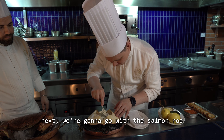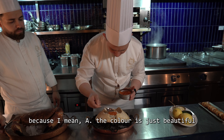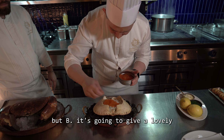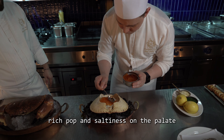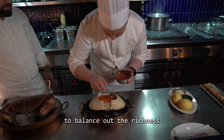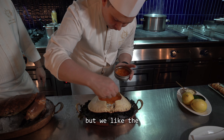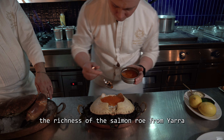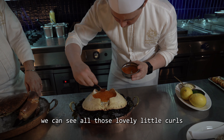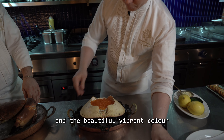Next we're going to add the salmon roe. The color is just beautiful, and it's going to give a lovely rich pop and saltiness on the palate to enrich the flavor of the crab. To balance out the richness, you could use caviar as well, but we love the richness of the Yarra Valley salmon roe from Australia. Look at those lovely little pearls and that beautiful vibrant color.